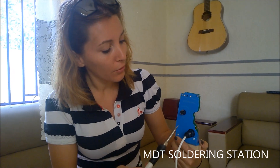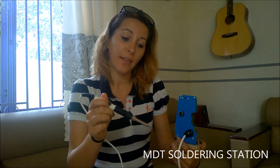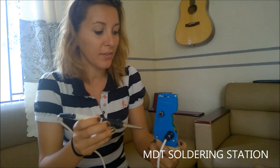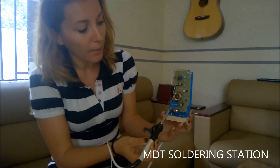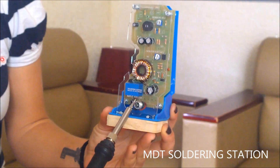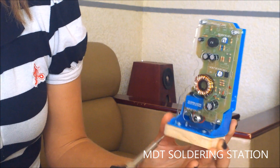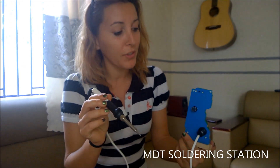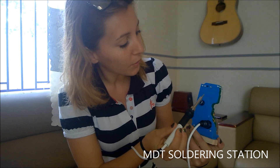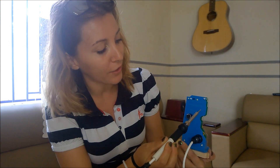Voici une machine de la MDT soldering station au Vietnam, faite pour toute utilisation — vraiment très facile. Vous avez ici le voltage 12 volts et 5 ampères. C'est vraiment une petite machine faite maison, super pratique. C'est la MDT soldering station, vous pouvez la trouver facilement sur YouTube et sur internet.